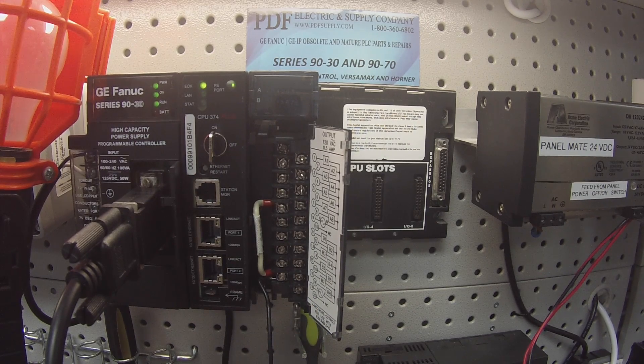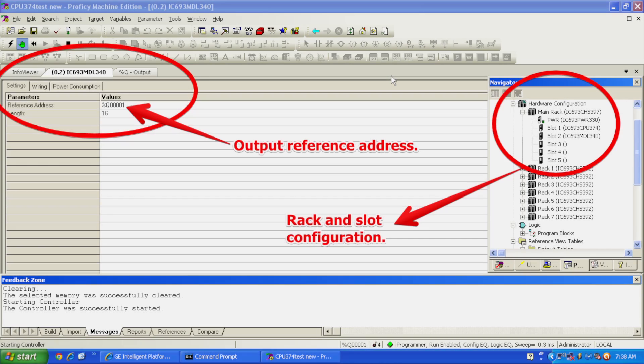I'm going to start a new fresh file in Proficy Machine Edition, something completely blank. Once I've opened up a file that's set for a 9030 PLC platform, I'm going to go to my navigator bar, expand my main rack, and choose the five-slot rack — the CHS397 — PWR330 power supply, CPU374-plus processor, and in slot number two the IC693MDL340 that we're going to be testing, and nothing else.